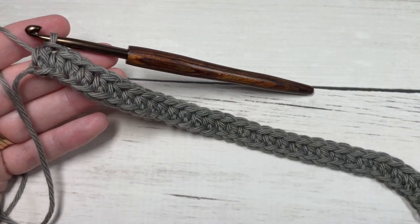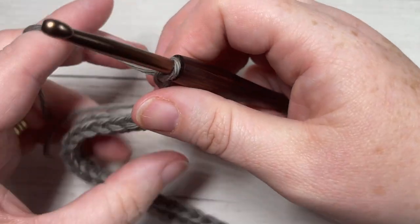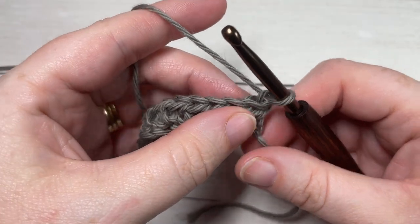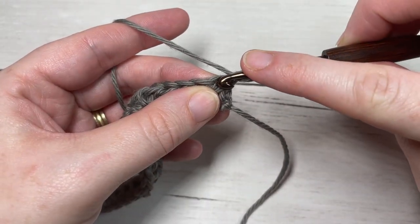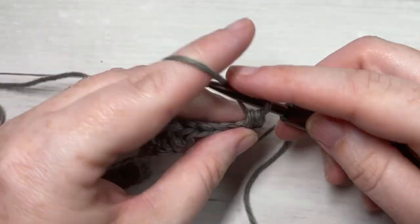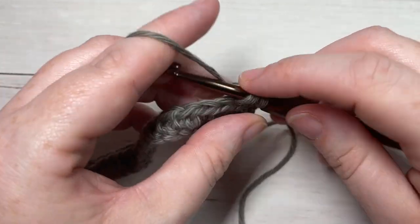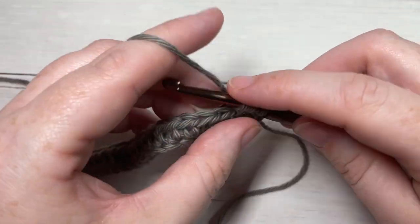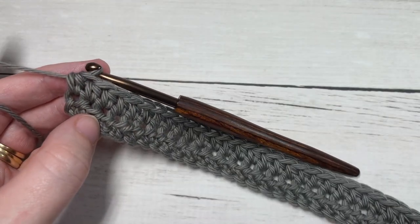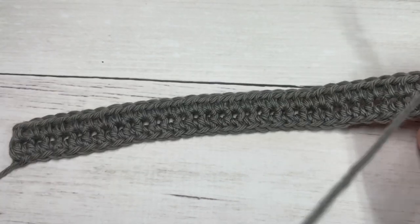At the end of row one, once you've worked half double crochet stitches all the way across, you're going to chain one. The chain one does not count as a stitch in this pattern. We're going to begin row two by working a half double crochet into the first stitch at the base of our turning chain, and then half double crochet into each stitch all the way across.